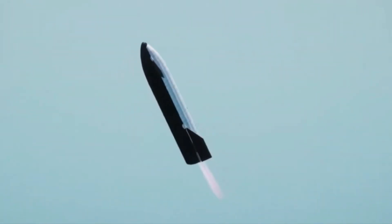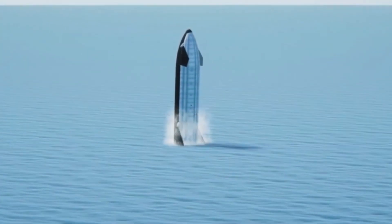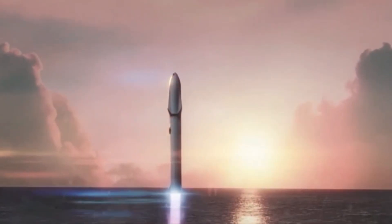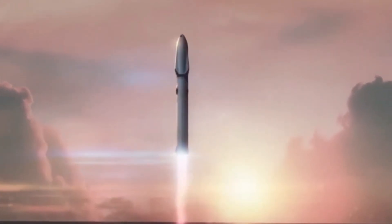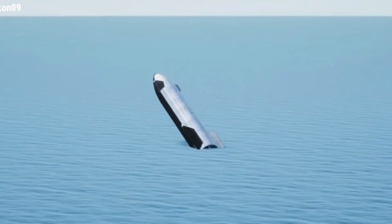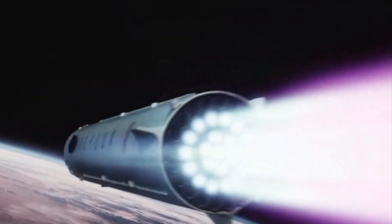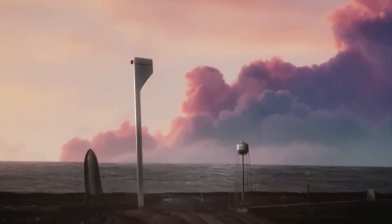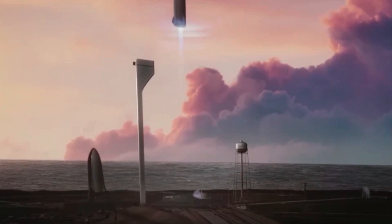The decision to land the SN20 in the water has a straightforward technical rationale. Analysis of SpaceX's flight plan submitted to the FCC indicates that the SN20 will re-enter Earth's atmosphere from orbit at an angle. Unlike previous prototypes which attempted vertical landings, the SN20 will employ a different approach, potentially splashing down into the water. This deviation aims to identify any underlying issues that caused problems during previous landings, particularly during the phase where the rocket adjusts its orientation to reduce speed before returning vertically.